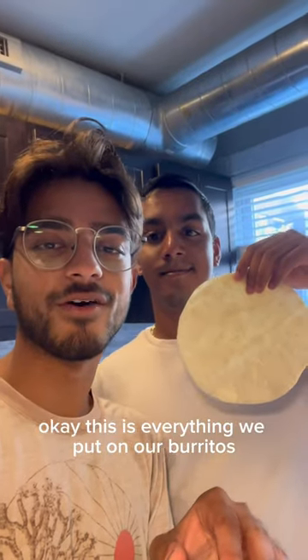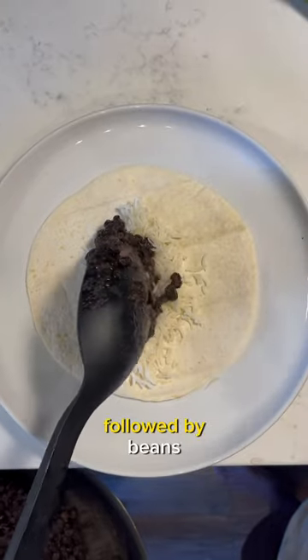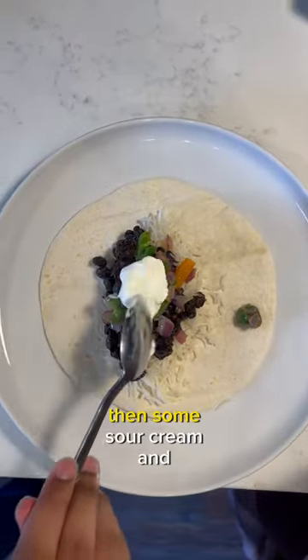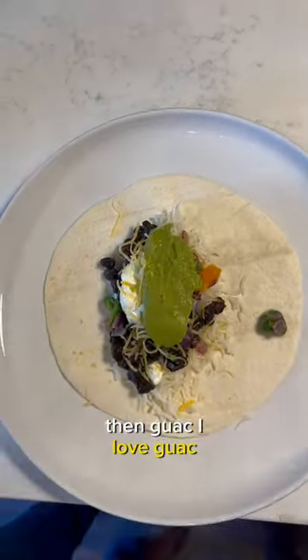This is everything we put on our burritos. First we have some rice, followed by beans, then some fajita veggies we seasoned, then some sour cream, followed by some cheese, then guac — I love guac.